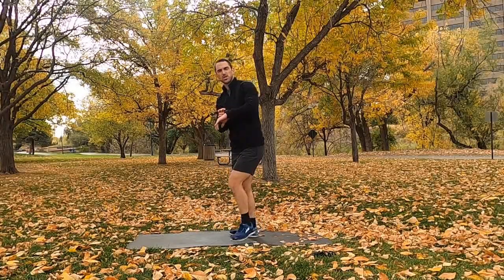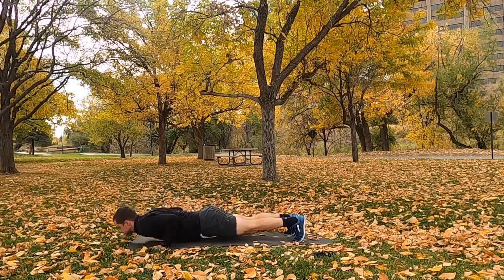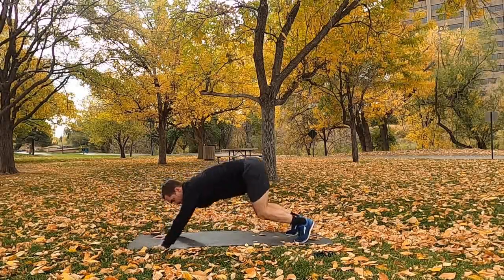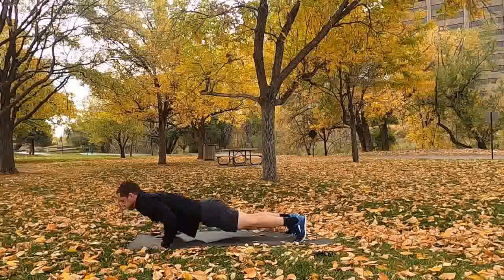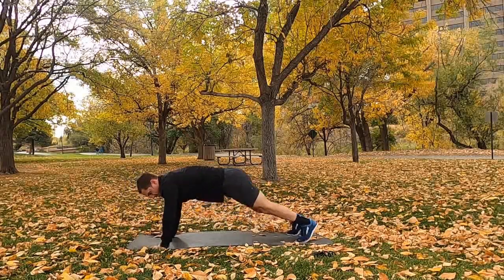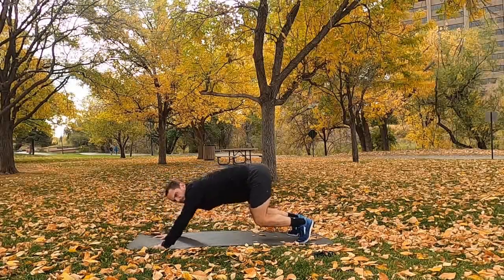Switch to blast-off push-ups — 2, 1, go. 60 seconds, keep it up. Round number two. Strong and steady. Halfway — keep it up, jackknives are coming up next.